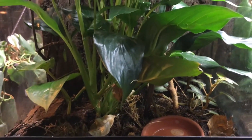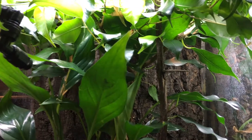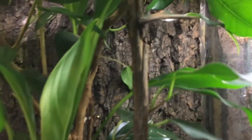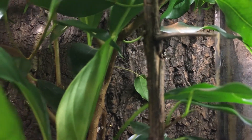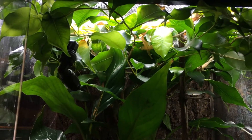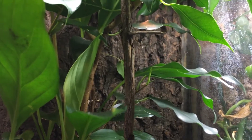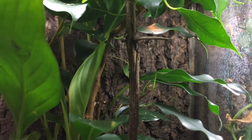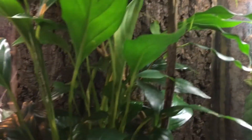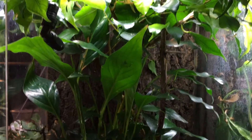Here you can see a Uroplatus fantasticus enclosure that contains a Zoo Med background — this is the cork version. It's quite elegant, looks great, and keeps things looking very natural. The live plants help a lot; this ficus is super overgrown — I'm gonna do a video on trimming terrarium plants and taking cuttings as well. Definitely an incredible addition to any natural terrarium if you aren't up for making your own background.